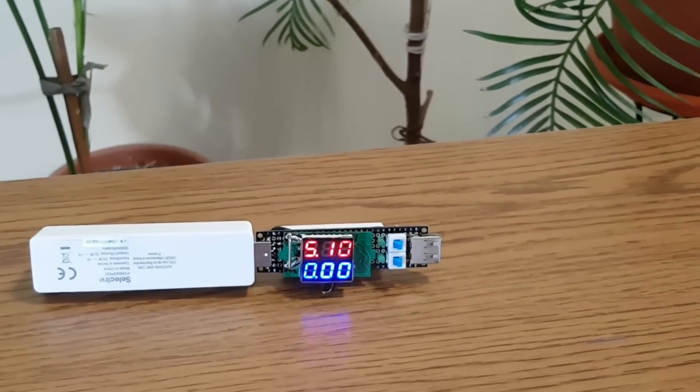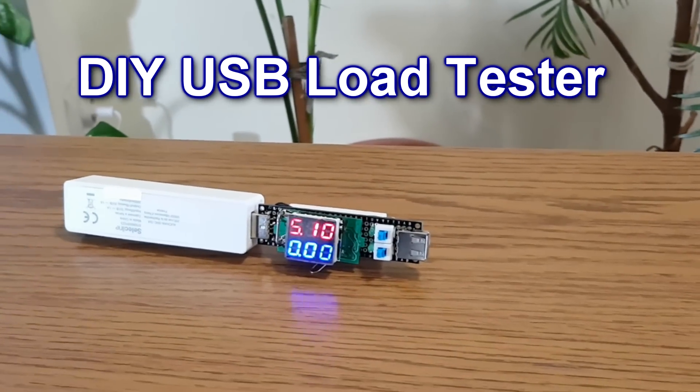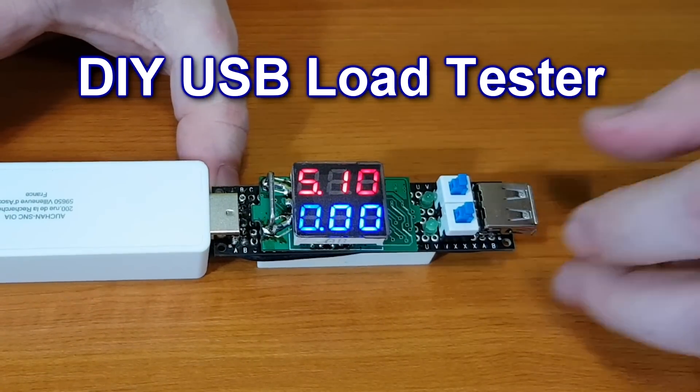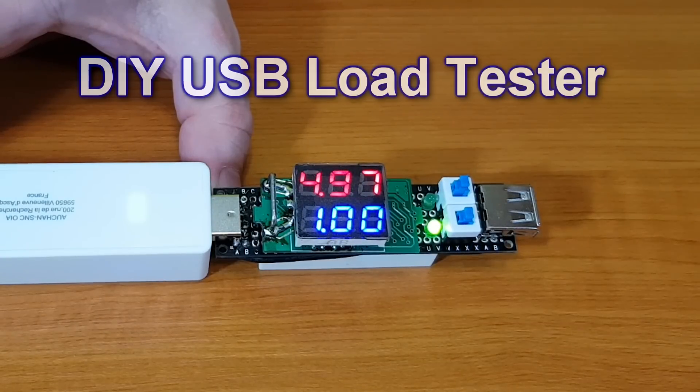Hello guys, in this episode I will show you how to make this USB load tester. You can use it to measure the output of a power bank, the charging quality of a USB cable, the power consumption of a USB device, the charging rate of a mobile phone, and much more.